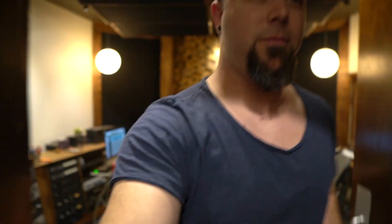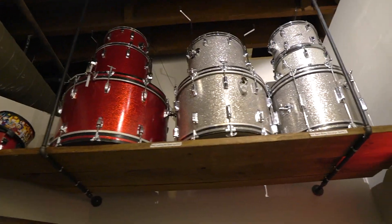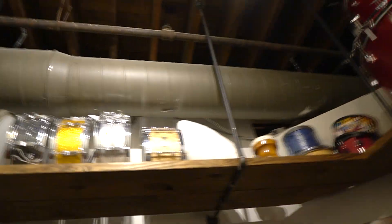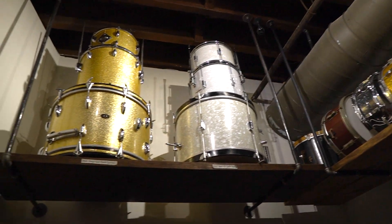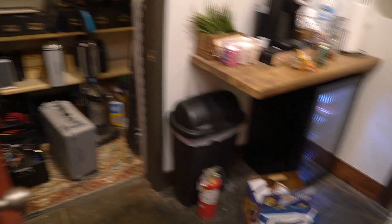Do you want to give me a tour real quick? Let's do it. So this is Control Room A, right? Control Room A. There's a lobby area in here. Got some drums up top — some Rogers, got some Luddies. Cool old kits. And then our mike locker. Coffee — the most important part.